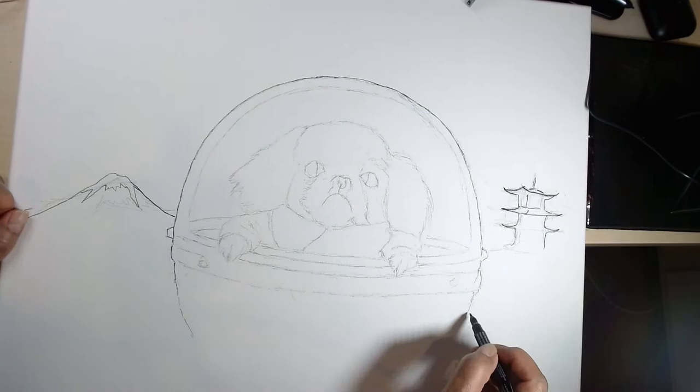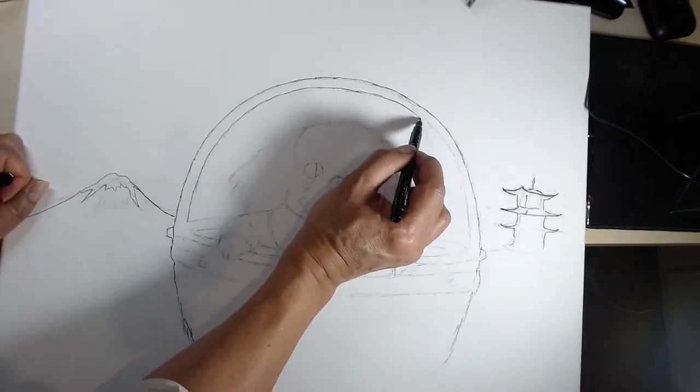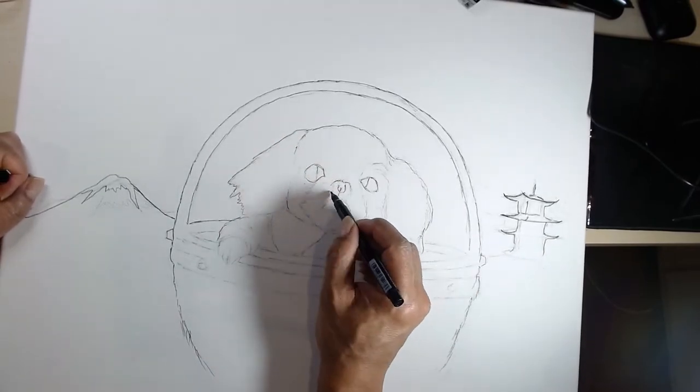Note that the canvas is larger than the sketchbook. This time, I trace the outline of the background landscape. Continuing the Japanese theme, I put a snow-capped mountain and a pagoda.